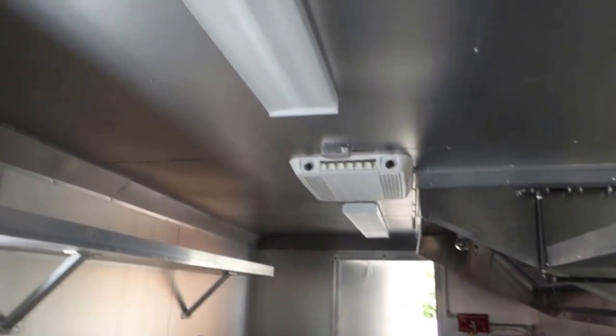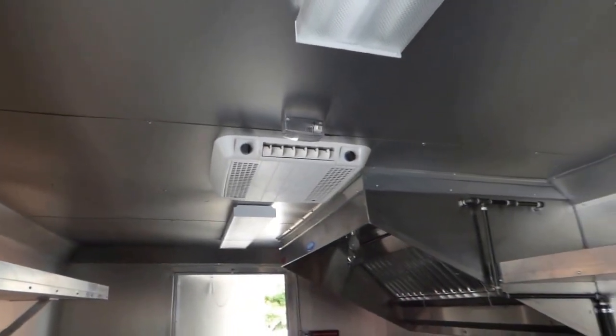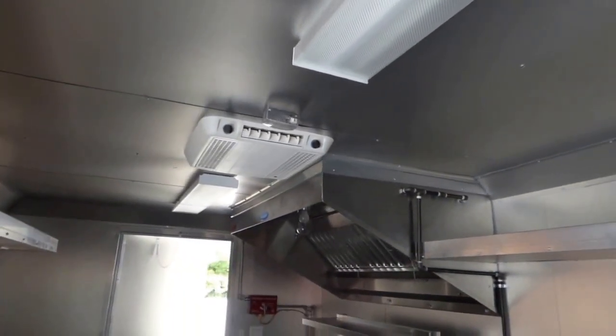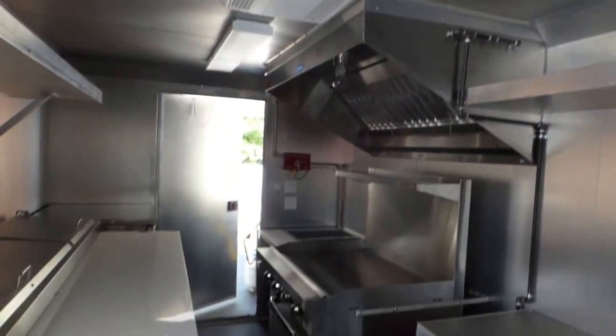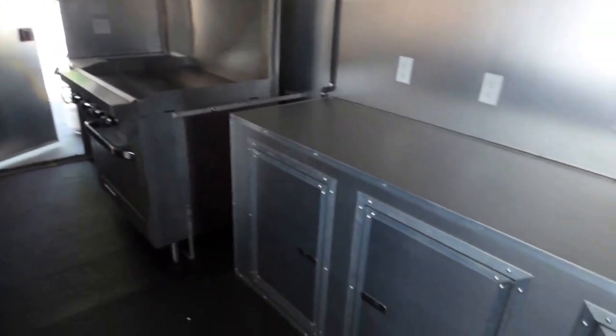We have a Turbo Air under-counter freezer. There's a 100 amp electrical service in this trailer. We have two 48 inch fluorescent lights with a Coleman AC unit with heat strip between the two lights. We have 7.6 foot interior height. Aluminum mill finish walls, sealants, cabinet facing, and countertops throughout.